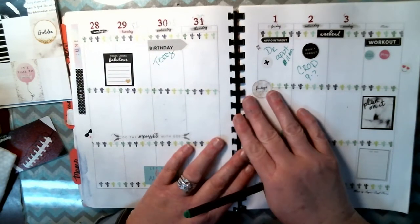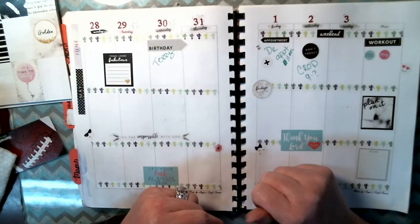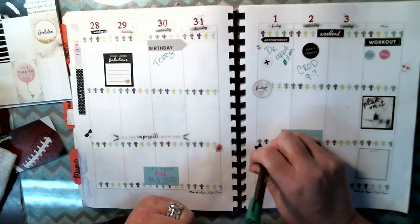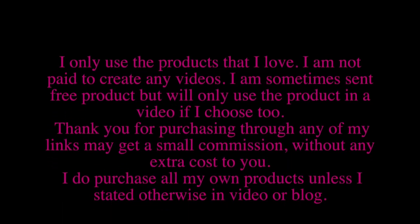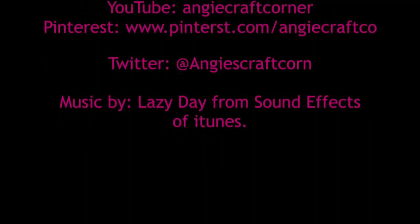I hope y'all enjoy this video. Give us a thumbs up, subscribe to us. I'll see y'all next Friday for week 23 of Playing with Angie. Have a blast week — have a great week! I'll see you next time.